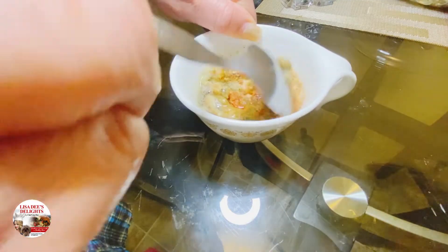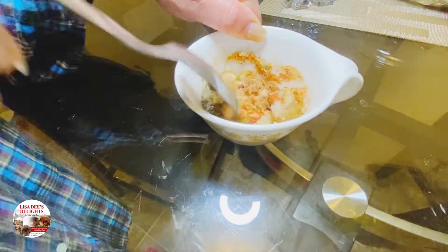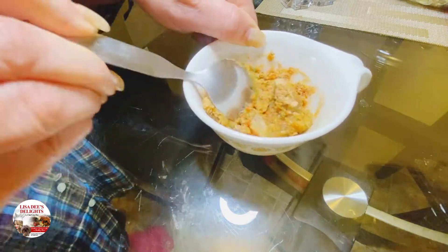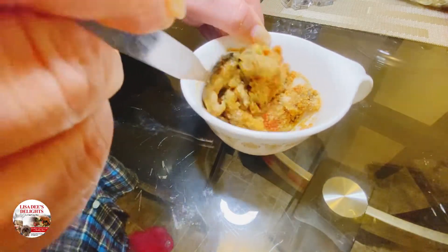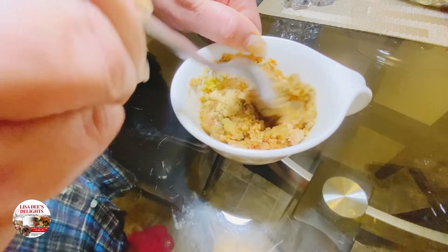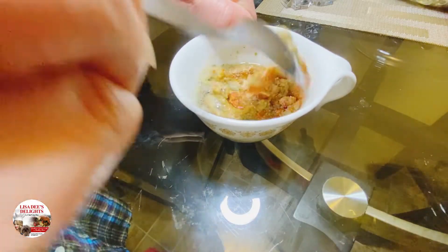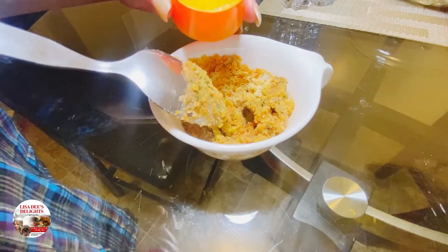A good rule of thumb: whatever your pernil weighs, divide that weight in half. That gives you the maximum amount of salt in tablespoons you should use. So if your pernil is 10 pounds, divide that in half — that's five. You should use five tablespoons of salt. Still taste it and adjust to your liking, because everyone is different. But it needs to taste really salty.